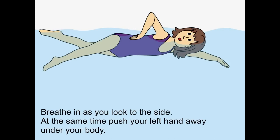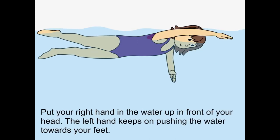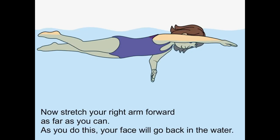At the same time, push your left hand away under your body. Put your right hand in the water up in front of your head. The left hand keeps on pushing the water towards your feet. Now stretch your right arm forward as far as you can. As you do this, your face will go back in the water.